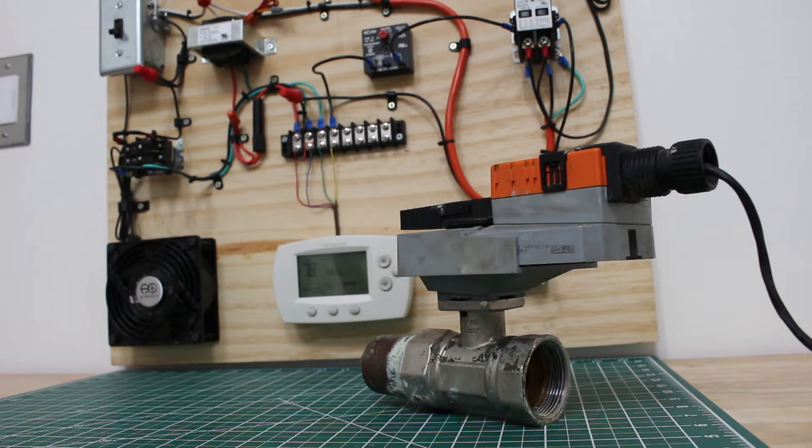Hello everyone and welcome to Jumper Man Tech where we specialize in HVAC but do everything DIY. In today's video we're going to be wiring control valves, specifically a modulating control valve and testing it.